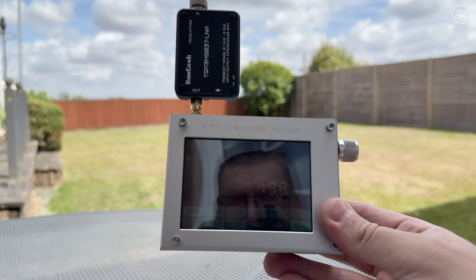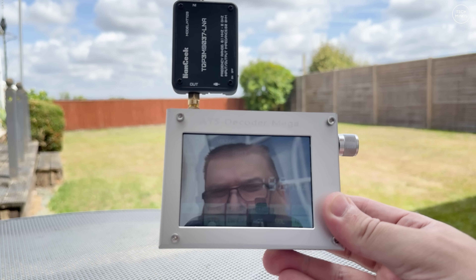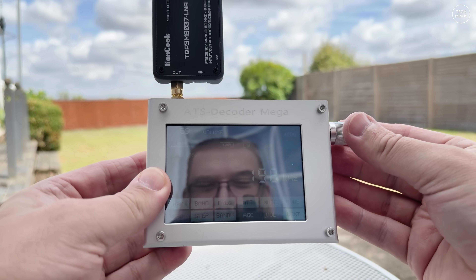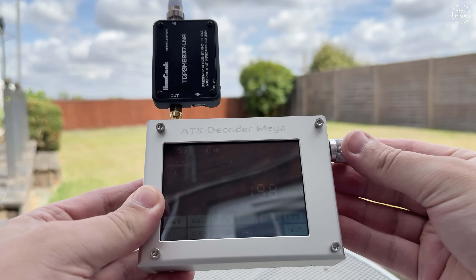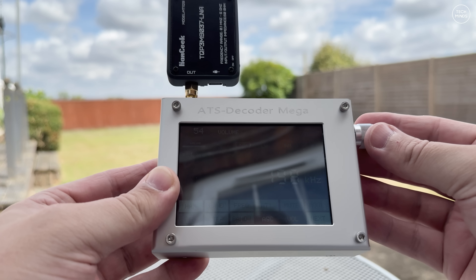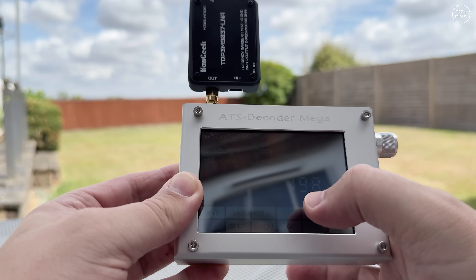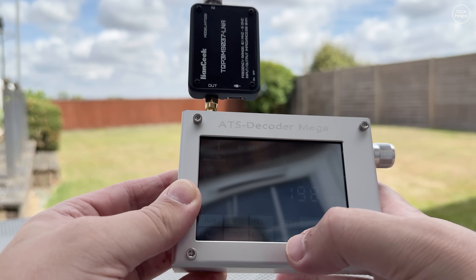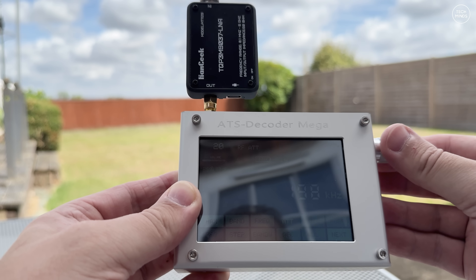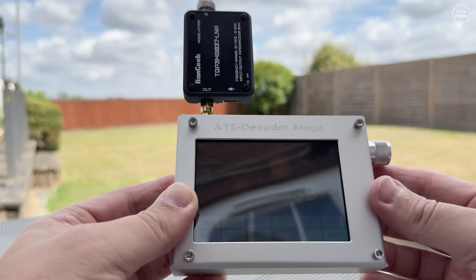Judging how good this radio is working on an outside antenna kind of defeats the purpose of having a portable powered receiver, so let's take it outside. It is now the following day around midday and band conditions are still not that great. Starting off on the lower part of the bands, it received very well on AM broadcast stations, and even better when using this Hamgeek LNA, which did not come with the ATS receiver but is battery powered and has a wide frequency range.